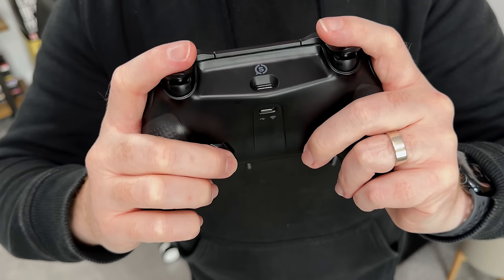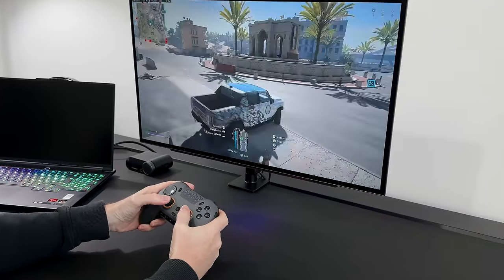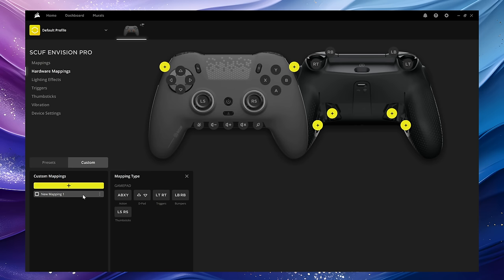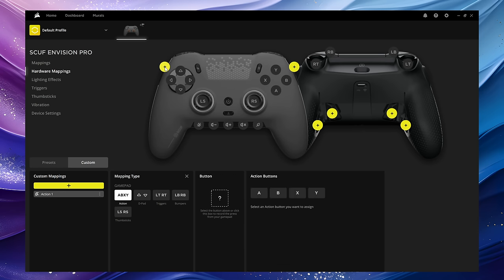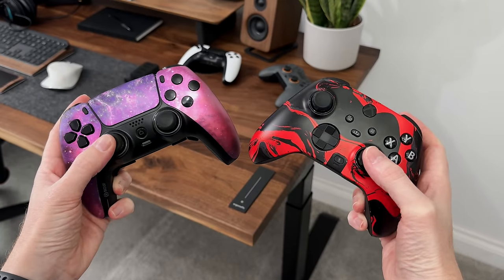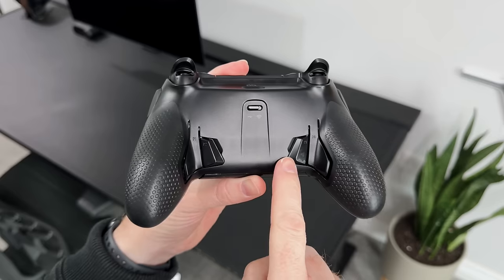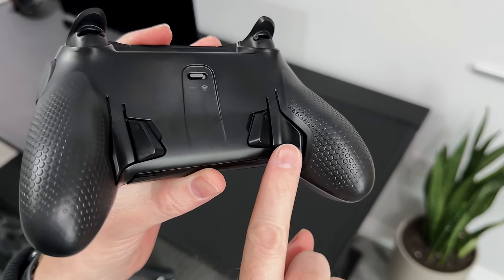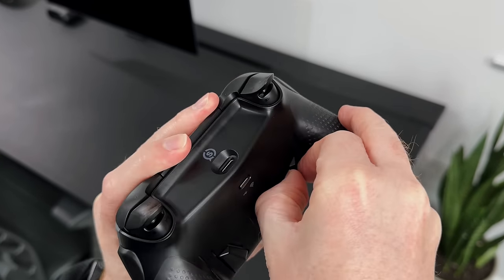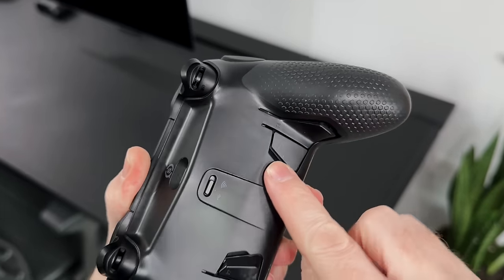They're positioned in a way that feels ergonomic and easy to press. The fact that you can remap these to any other button means you can jump, reload, or mark up enemies without removing your thumbs from the thumbsticks. These can all be set up in the iQ software on your PC. Although it comes with four buttons, you can actually remove two if needed — the two outer ones are embedded, but the two inner ones can be removed and replaced with blanking plates, so if you don't need all four you won't accidentally press them.